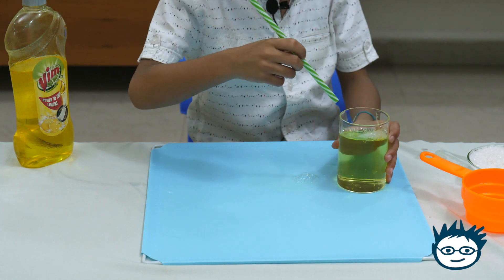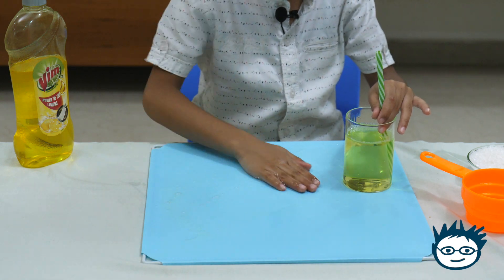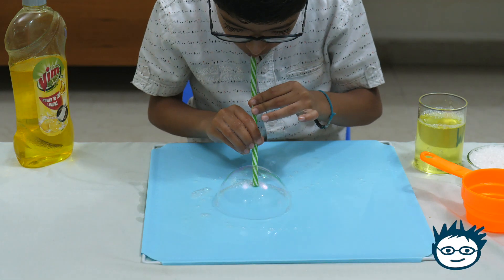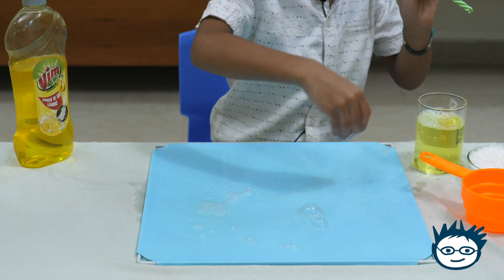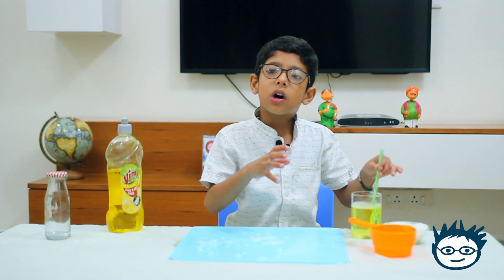Let's see what happens. I will add some liquid on this mat. First, I will make one big bubble. In that bubble I will make two smaller bubbles.